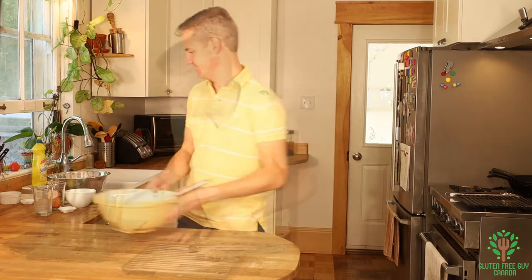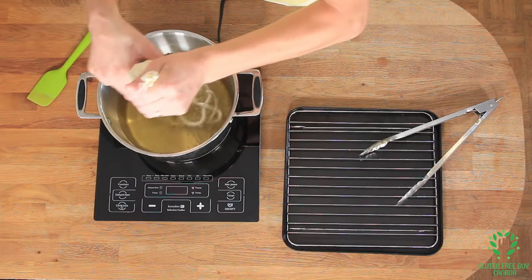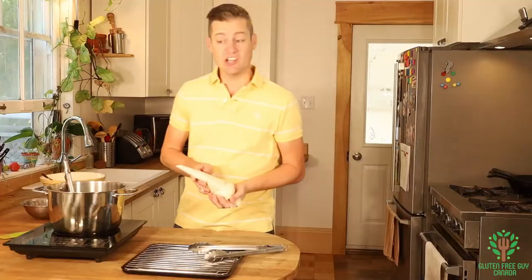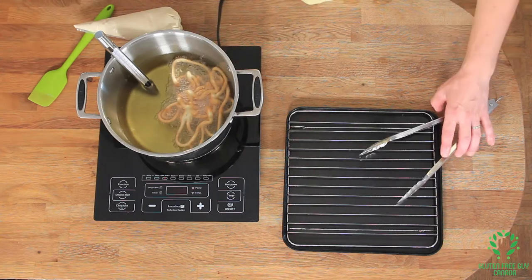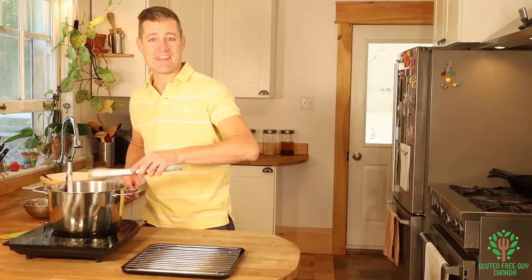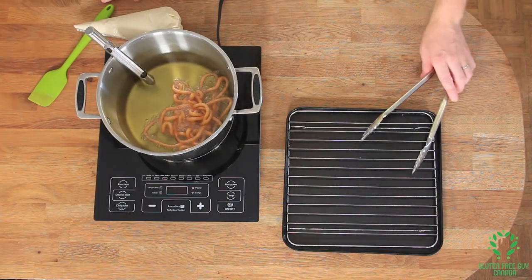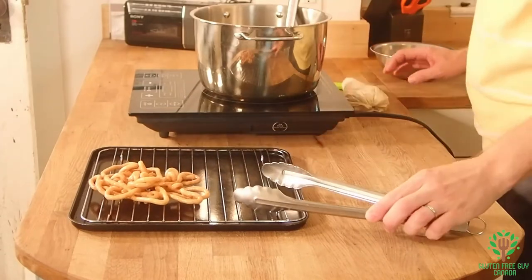Next we're going to start deep frying it. I've got my oil here preheated between 350 and 375 degrees Fahrenheit. Then you want to just slowly pipe this in, in a mixed pattern formation, and just let it cook. These are really skinny and thin, so they're going to cook really quick. When you start to see them getting a bit golden, it's time to flip them. These look wonderful.